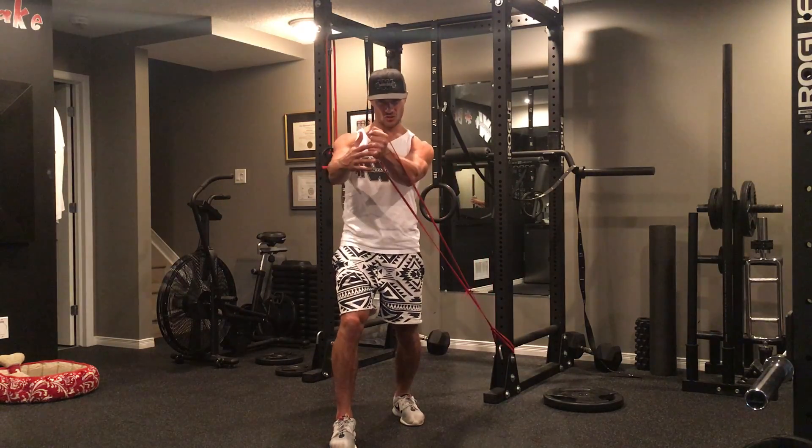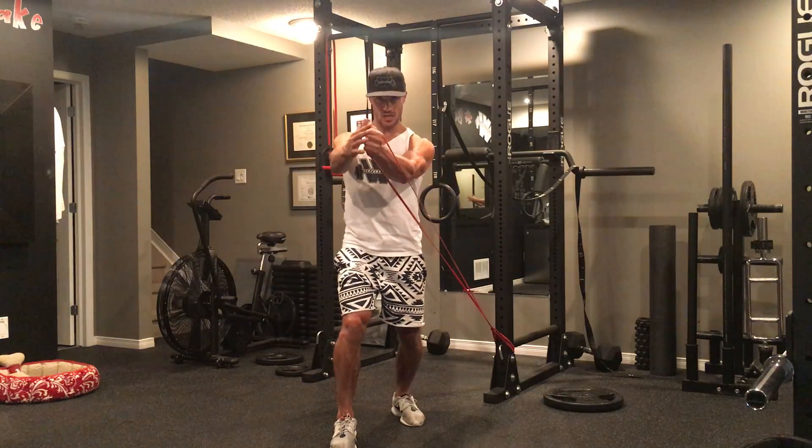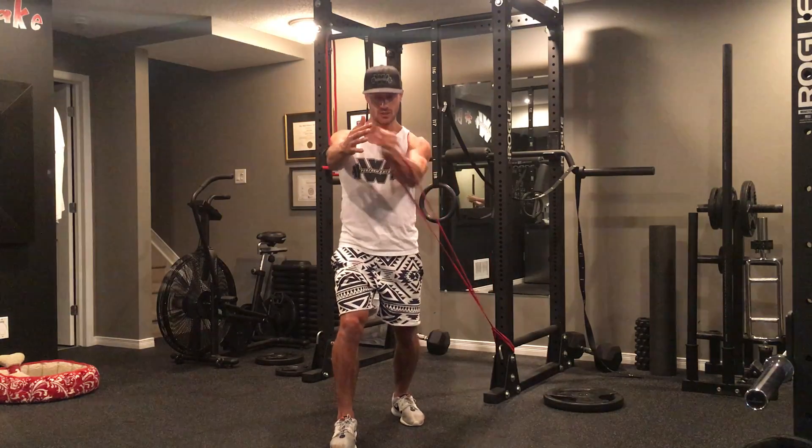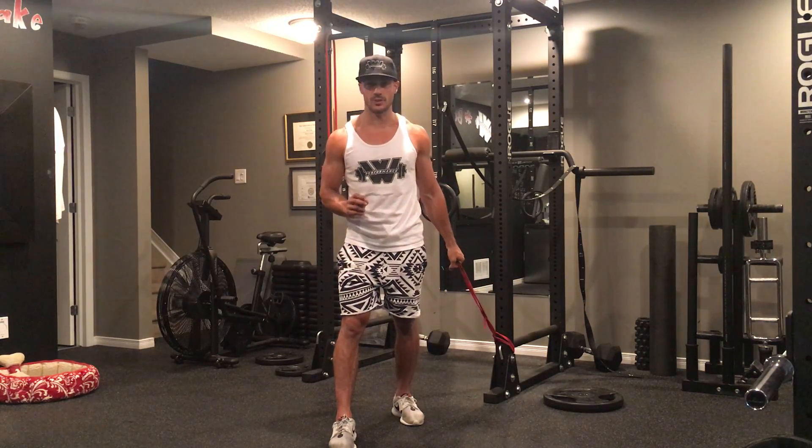So I'm going to bring it in, squeeze, little bunch, hold, and come back down — low to high. Squeeze and hold, and that's how it looks in real time.